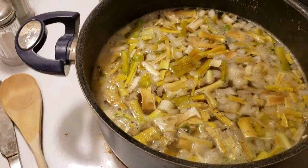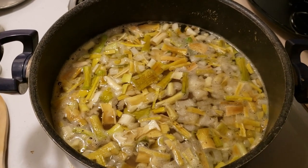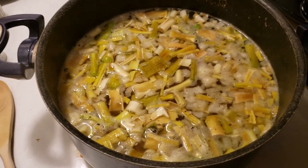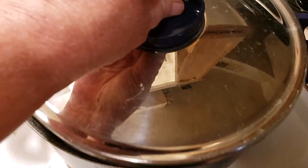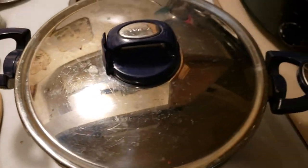I just filled up the pot to about halfway and stuck it on high until it started really getting warm and was just about to the boiling point. Then I turned it down to a simmer, covered it up, and I'm going to let it simmer for about an hour.